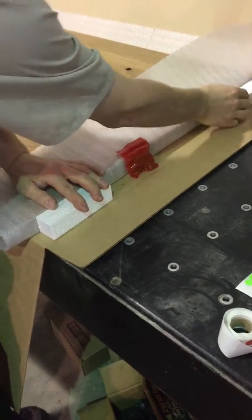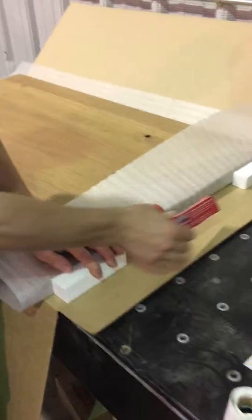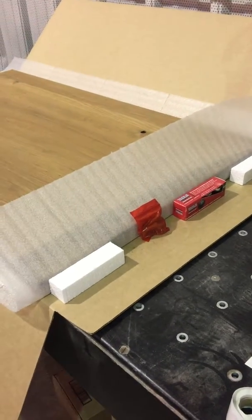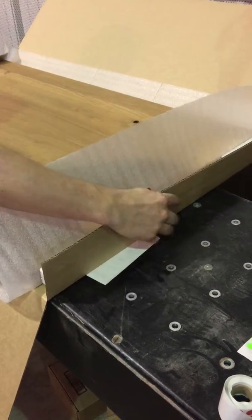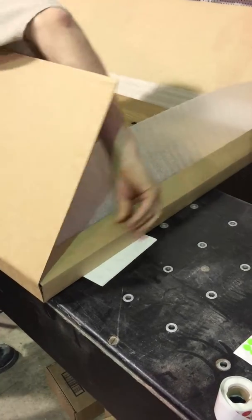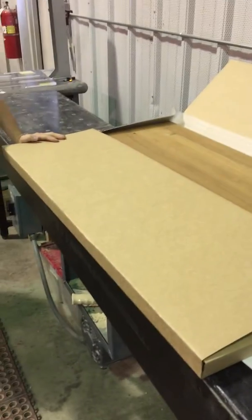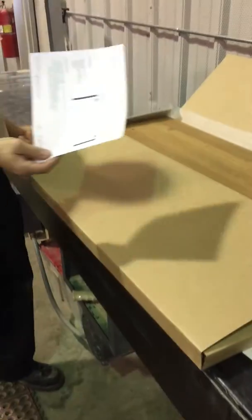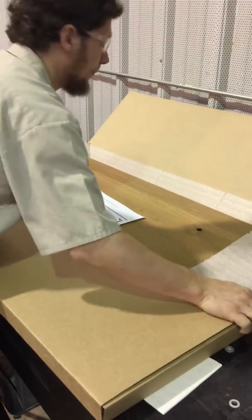Put a foam block here and here. And the levers. We'll put an instruction sheet — outstanding. Lay that on top.